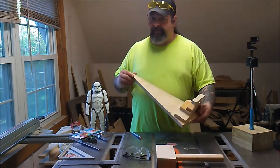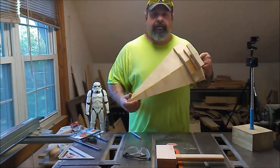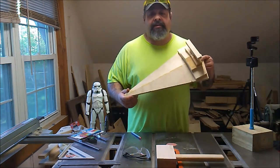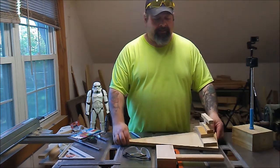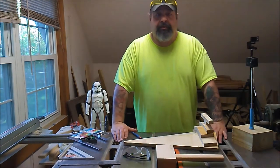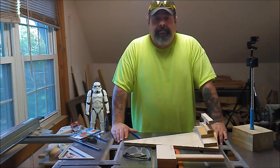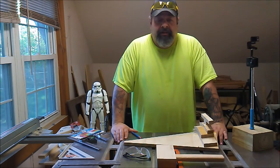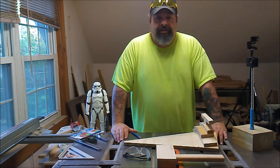Nothing too fancy, not a whole lot of detail on this one because it's going to be the top frame for a shadow box that I'm doing. It's going to feature the trench scene with Darth Vader's X-Wing, along with the two escort X-Wings that flew in the trench with them. It's a scene I've always liked and enjoyed a great deal, and I'm going to miniaturize that into a really cool-looking shadow box.